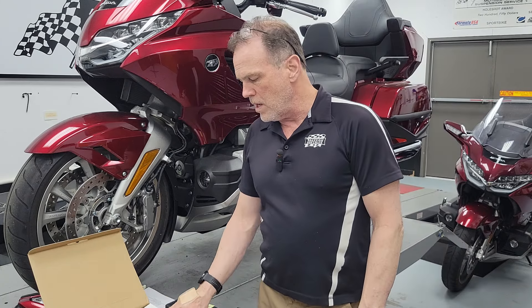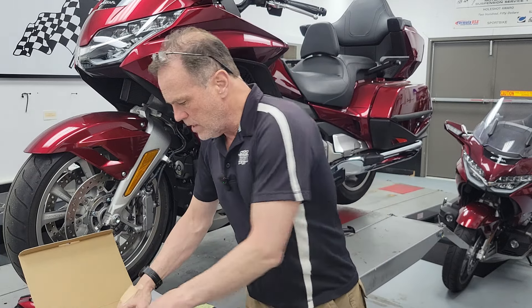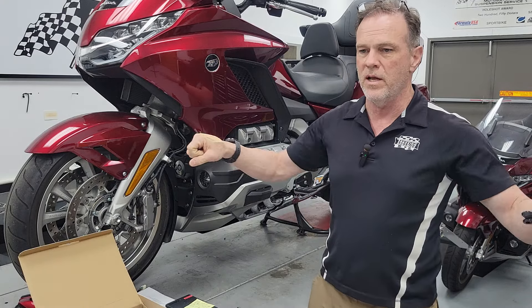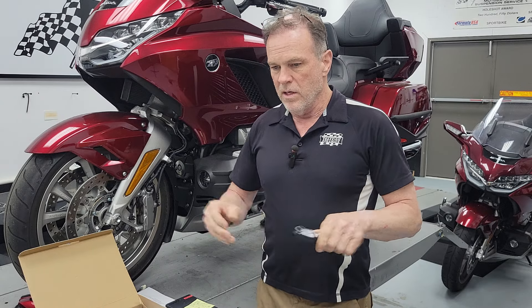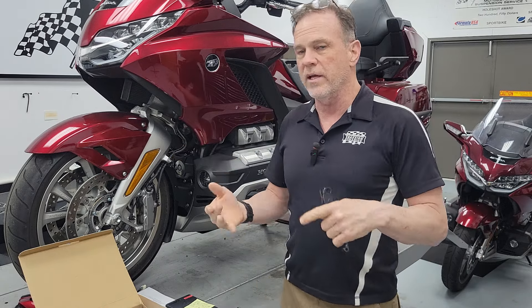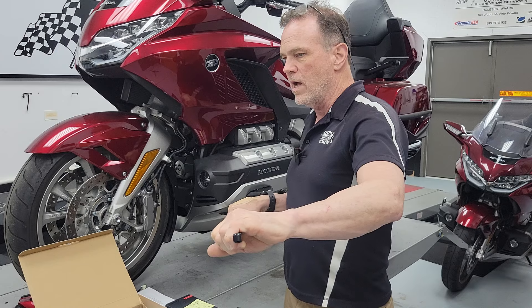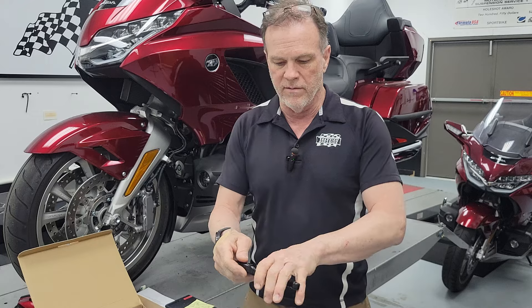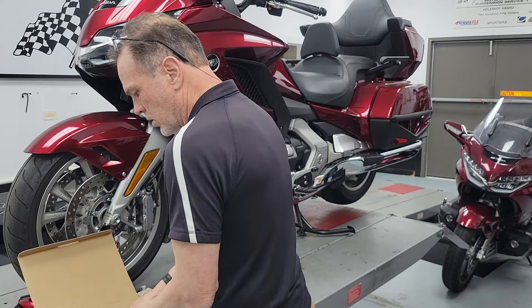I'll do an installation video on it. These are going to be $699.95 — so $700 — and it's a complete kit with everything, including a nice pair of shortened levers. If your handlebars are in the stock location without pullback risers and you're lane splitting or filtering, the front brake lever could touch the mirror and lock the front wheel. So the kit includes shorter three-finger brake levers instead of four-finger.